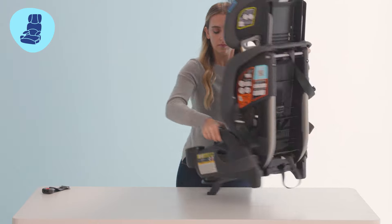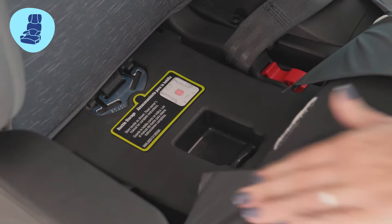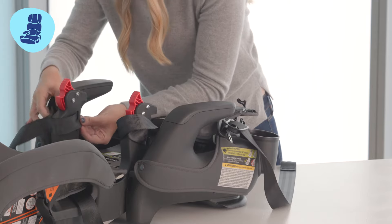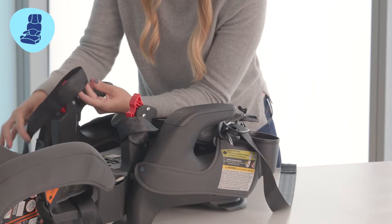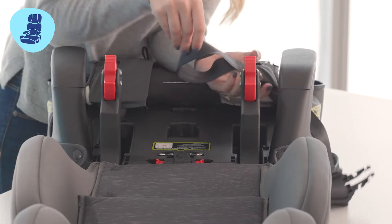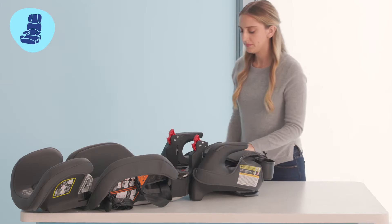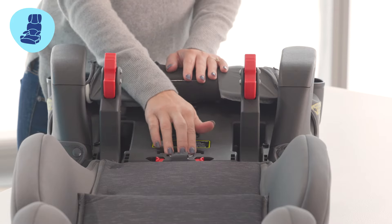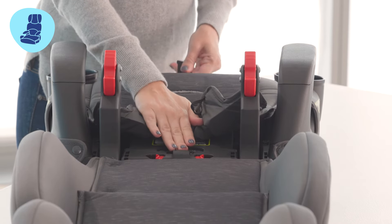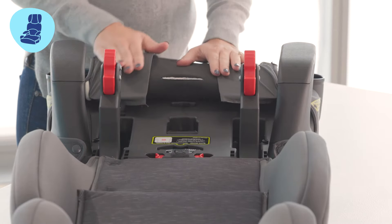Now we're going to release the back support. Press down on the two red levers. You can use your elbow to start pushing the backrest down and then guide it to a flat position. Now you'll be able to release the harness straps from the arms. Thread the splitter plate through the seat back and seat bottom and make sure it is in the storage position. Pull on the harness release adjuster to tighten into place.